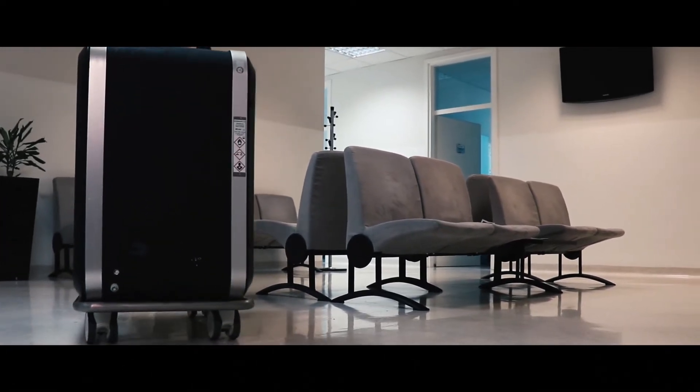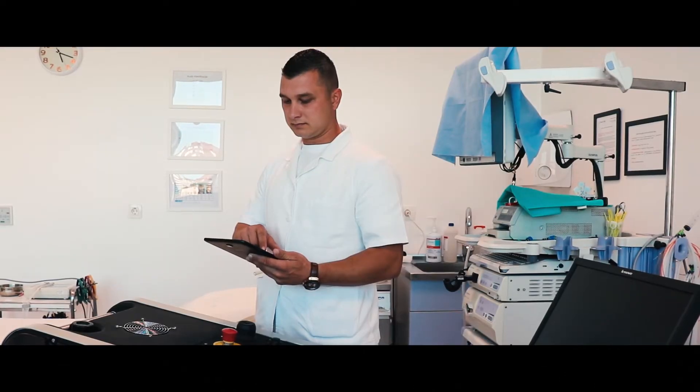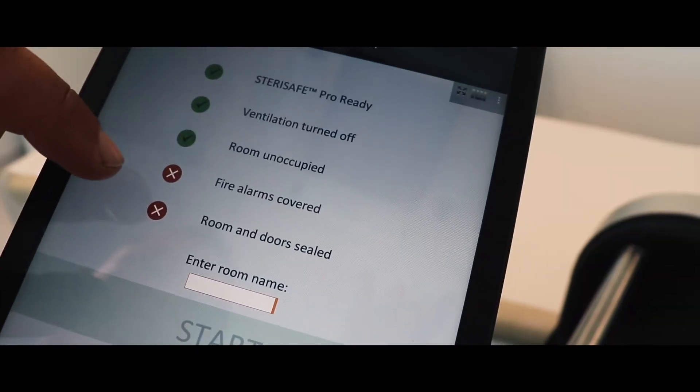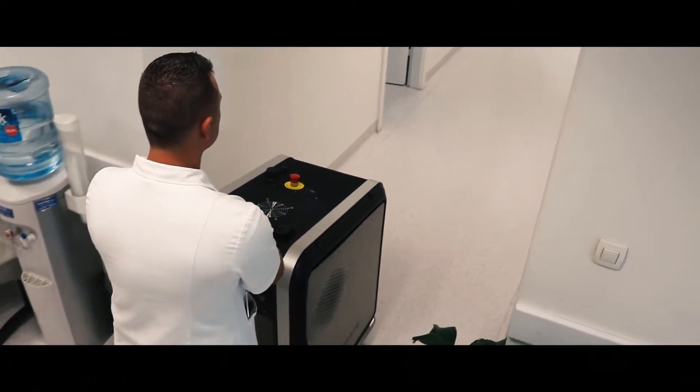A wireless tablet monitors the entire disinfection process and informs you when the disinfection cycle is complete. In addition, the Sterisafe Pro requires no chemical additives and consumes only water and electricity. No more expensive hydrogen peroxide cartridges or UV bulbs.